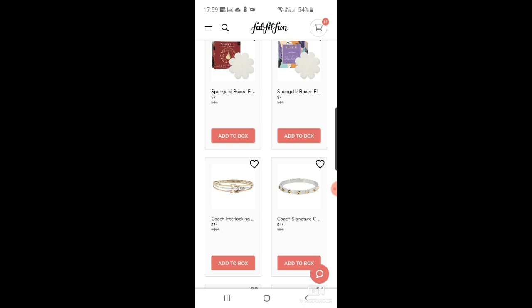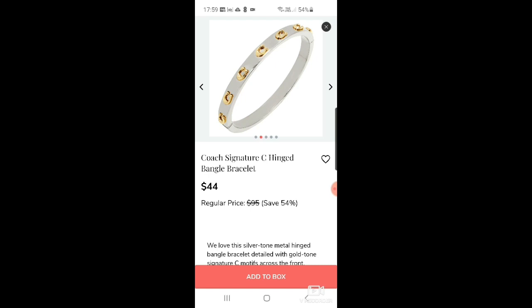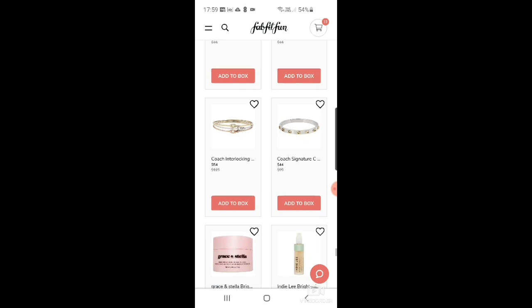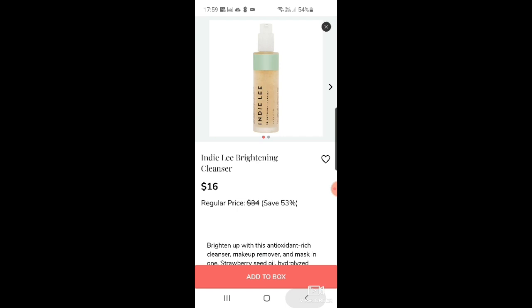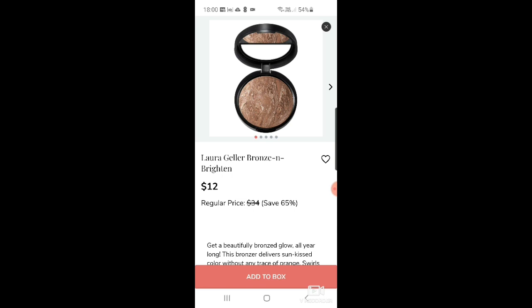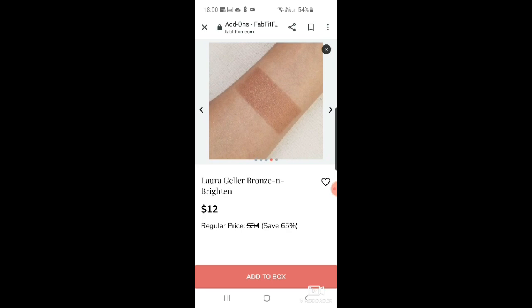There's also a Coach signature hinged bangle bracelet — still cute but I wouldn't wear that one. Then Grace and Stella brightening and moisturizing eye cream for $11 — I'm not a big fan of theirs. Indy Lee brightening cleanser for $16 — haven't heard of them but I like the name. And Laura Geller bronze and brighten powders for $12 — a bit dark for my skin type.